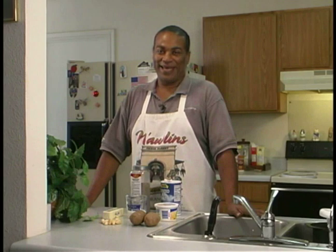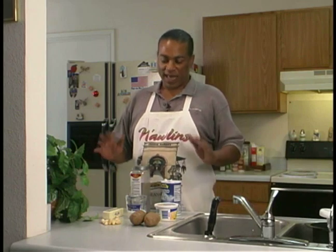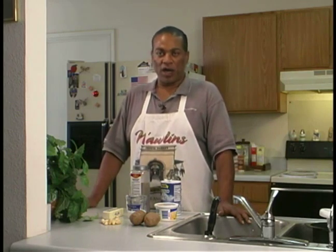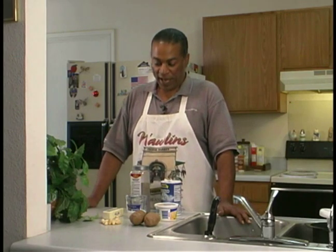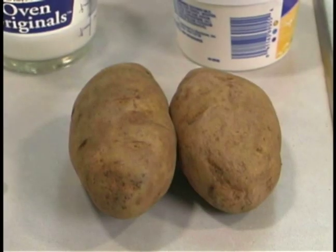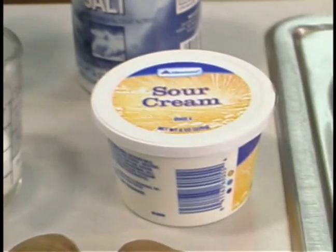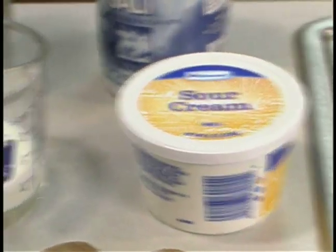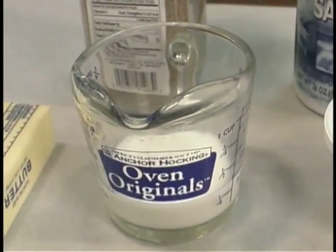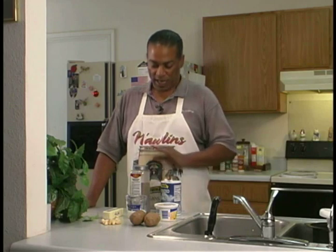Let's continue on with our Making a Meal. This is part two, and this is our first side dish, which are going to be the garlic mashed potatoes. The ingredients that we're going to need for this is, of course, potatoes, as well as garlic. We're going to also use some sour cream, a little bit of milk, some butter, some sea salt, and black pepper as our seasonings.